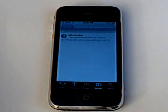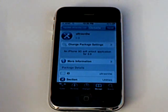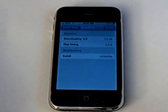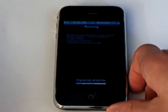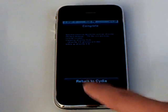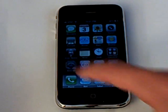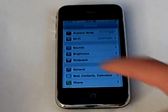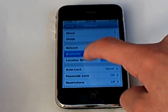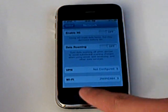Add source, click Done. Then you're going to go into that source and install UltraSnow. Confirm. Now since I have T-Mobile, you're going to have to make sure 3G is off.